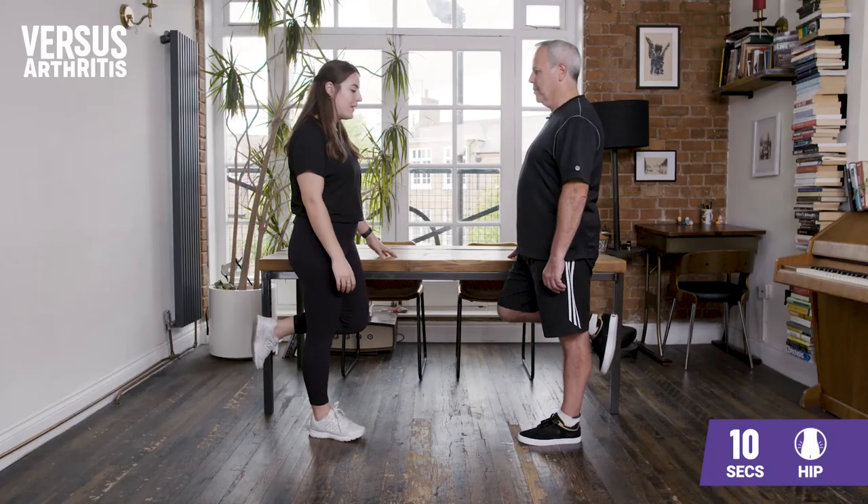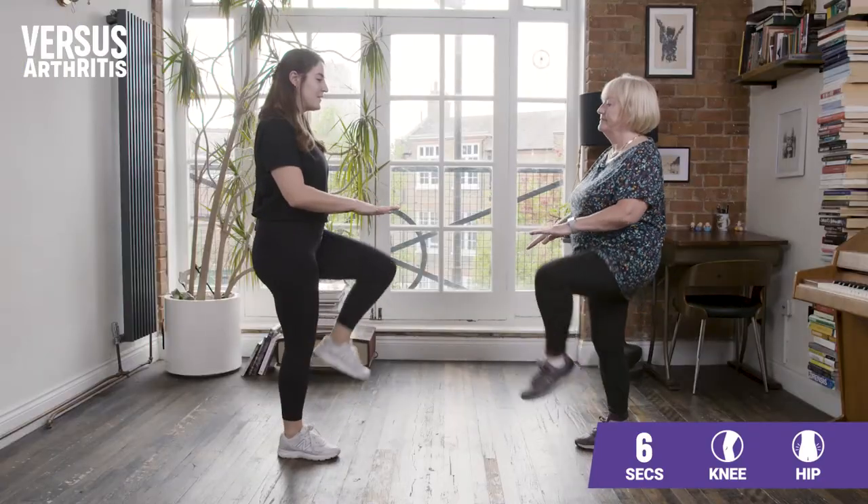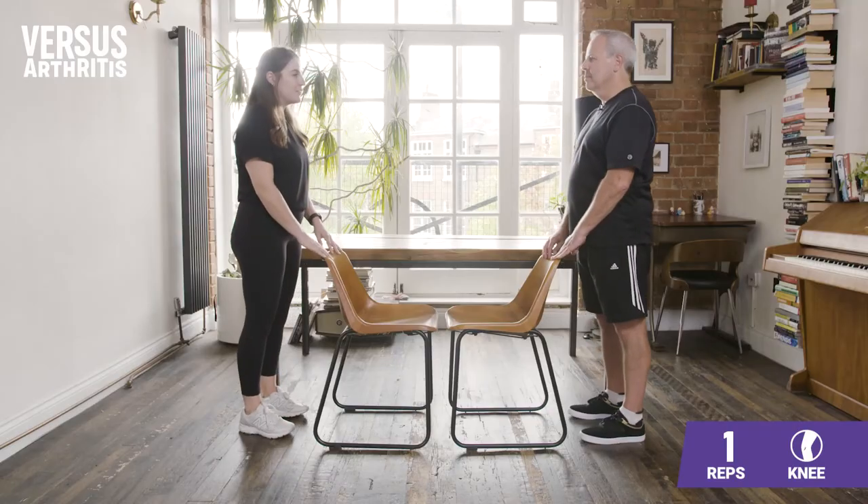Whichever exercises you attempt, remember to adapt them to your situation. Use a chair or hold onto a countertop if you need to, and always stay within your comfortable range of motion. If you are awaiting joint replacement surgery, check out the movement videos in our surgery toolkit alongside our daily tracker. Whether using those films or Let's Move with Leon, the most important thing is to make a start. Set realistic goals and pace yourself — that way you can do a little bit each day, which is what will really help those joints.